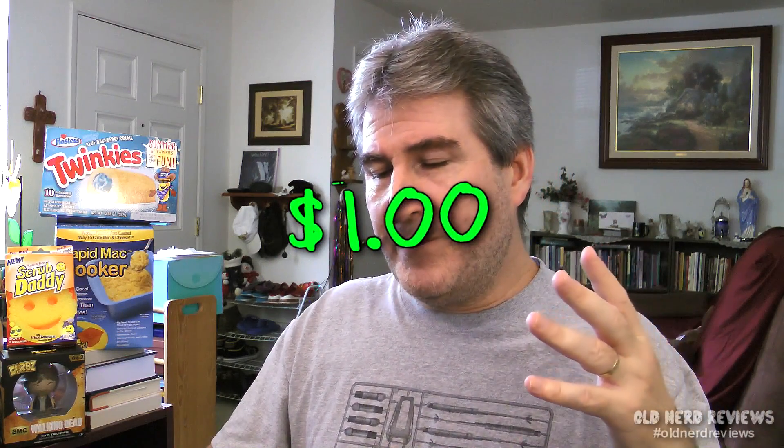Of course, the damage on these was only a dollar. It's pretty good for the size of package you have here, but I wish the cookies were a lot better than they are. I can get past the cookie, but it all comes down to the lack of peanut butter.